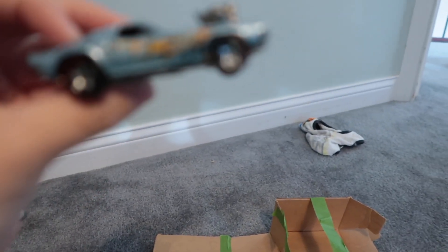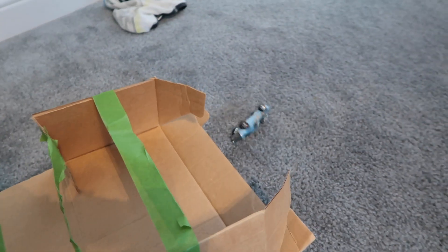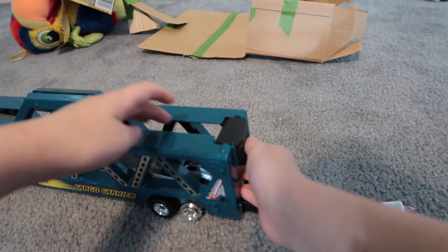Made it! Let's try again. Let's see if the red score can make it. Ready, get set, go! The red score made it!